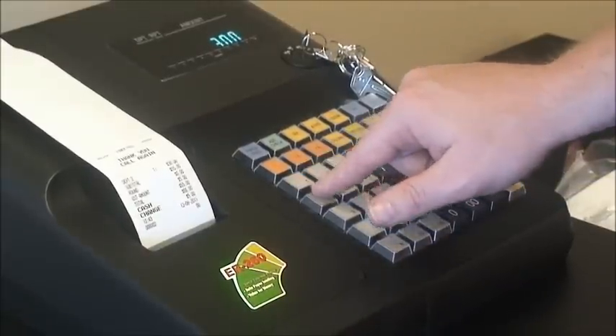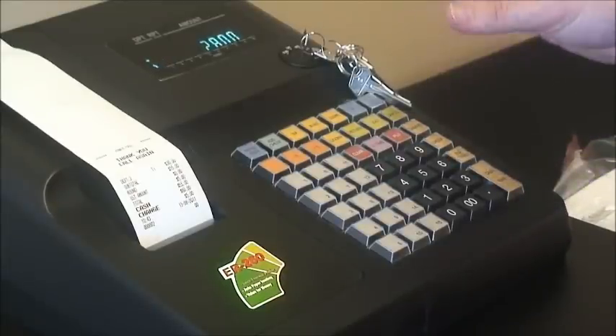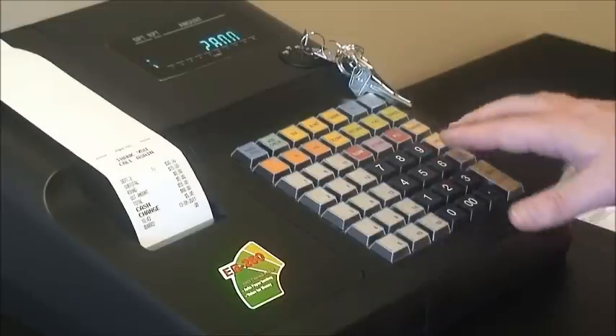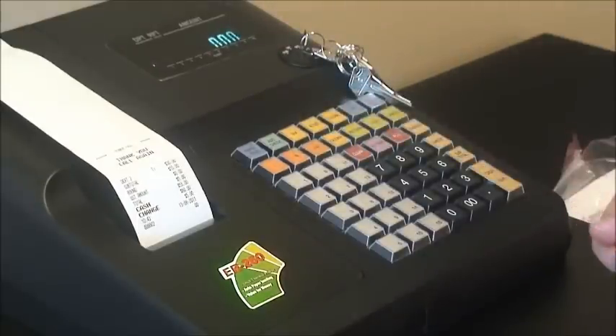We press subtotal to subtotal our sale. Now, perhaps there is an issue completing the sale or the customer no longer wants the items. You can remove the entirety of the sale by pressing the cancel button, which will bring your total down to zero. You can now commence with the next sale.